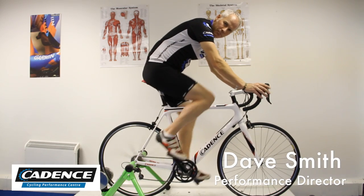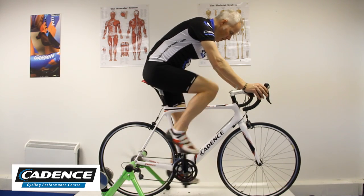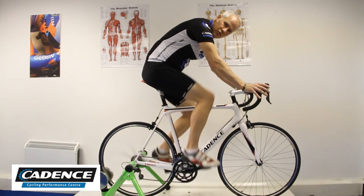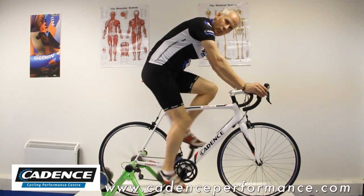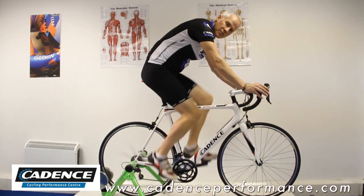Quite often on a long ride or a particularly hard session you might feel the need to stretch a little bit, and one really simple stretch to do while you're on the bike is for the calf muscles.